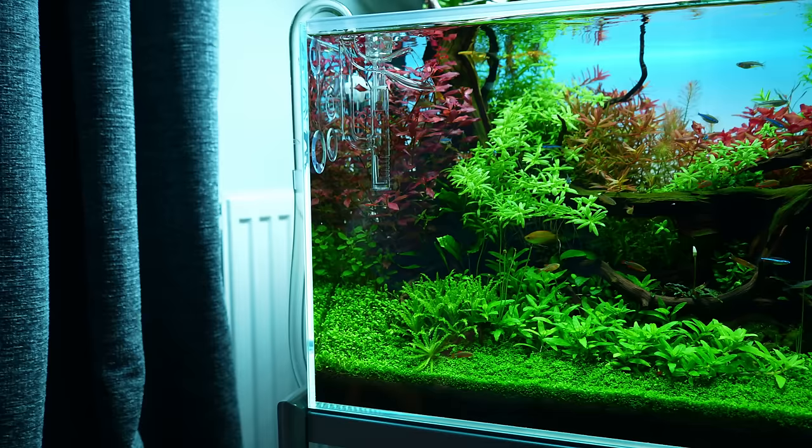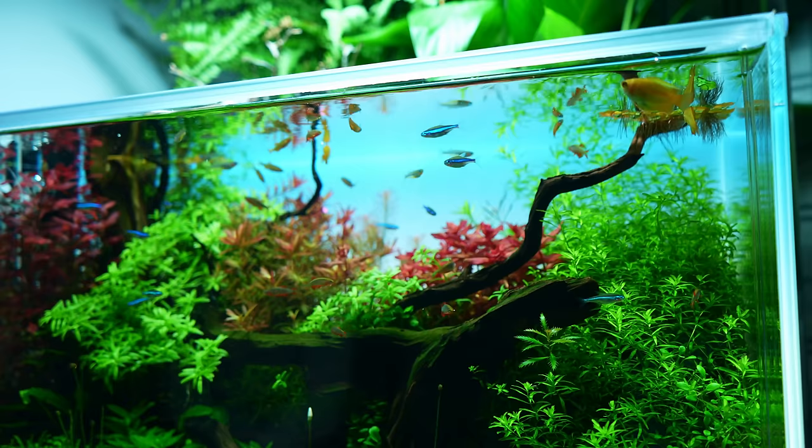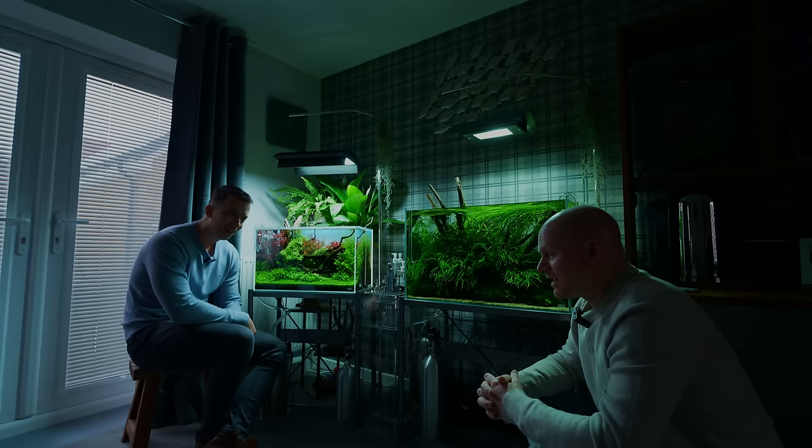Welcome back everybody. In today's video we're checking out these two beautiful tanks behind me. They look amazing. Let's get started. Are you ready? Absolutely. I love talking, especially on camera. It's the best.